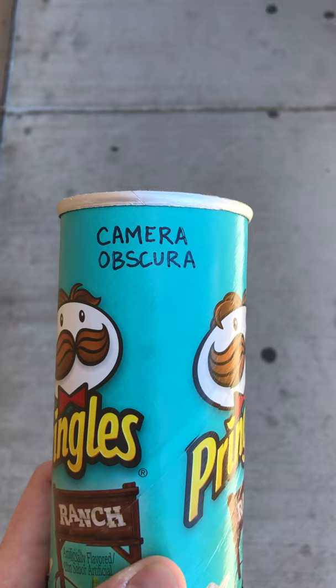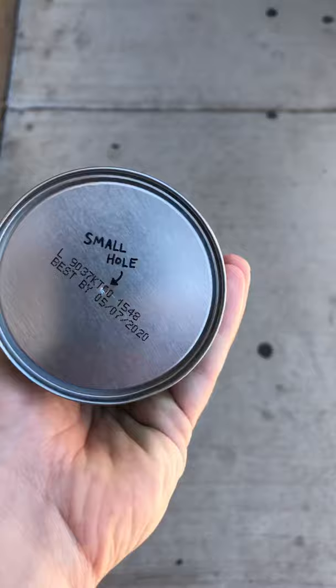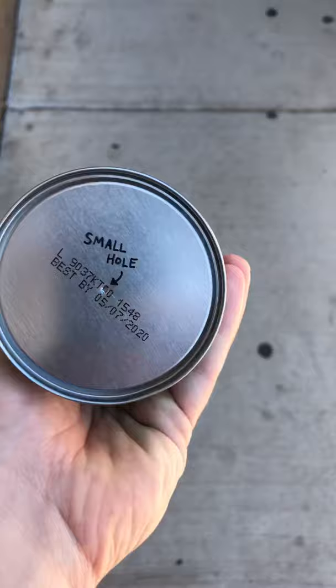This is a Pringles can which we turned into a camera obscura, which is the Latin term for dark chamber. When you have a dark chamber with a small hole in it and light passes through that hole, you end up with an optical projection.